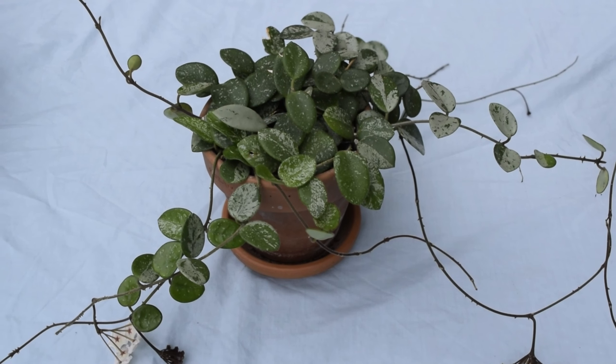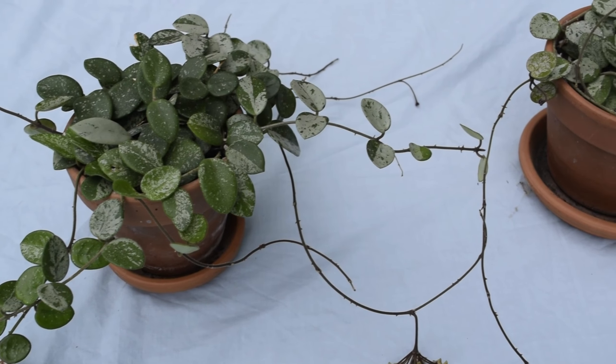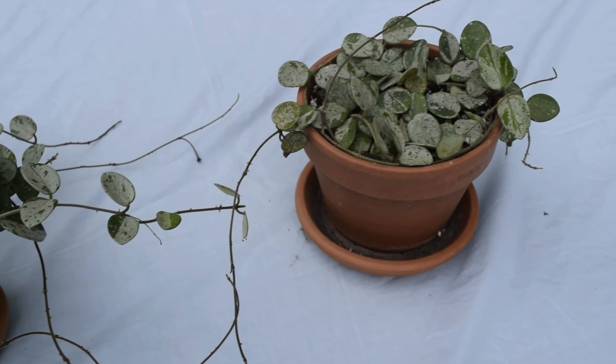Hello and welcome to my channel. Today we're going to be repotting my Hoya Matilda into a pot like this one here.